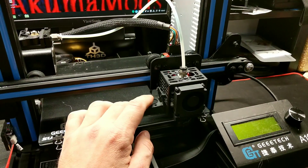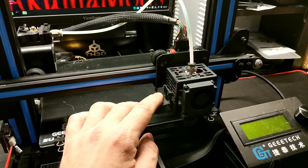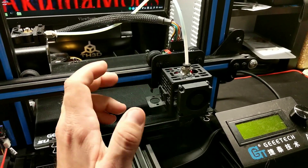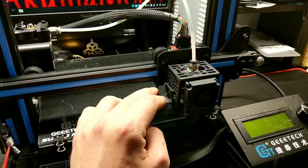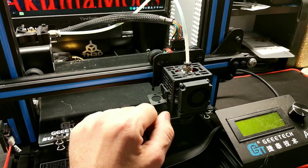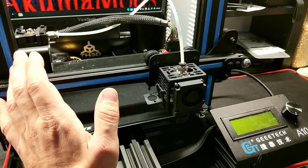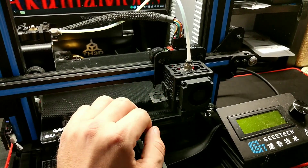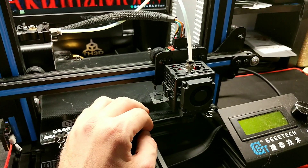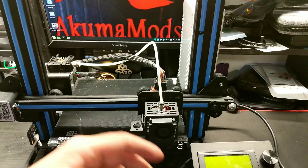This printer also has the ability to add a BL Touch, or what GTech calls the 3D Touch — it's basically a knockoff BL Touch, but they all work the same. I personally use the easy ABL system, which I'll probably end up putting on this as well. You can load it on, adjust everything, and wire it right into your board, and you're ready to start printing. The GTech board supports the BL Touch in its stock firmware, which is really nice for those who love auto bed leveling.